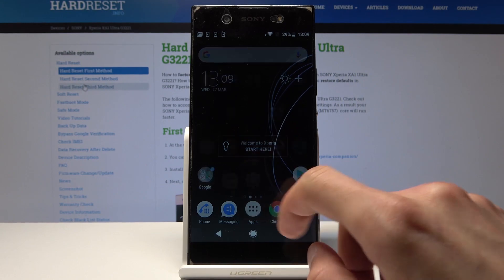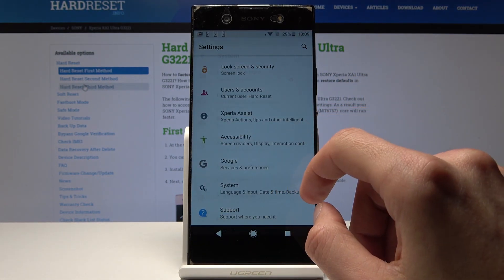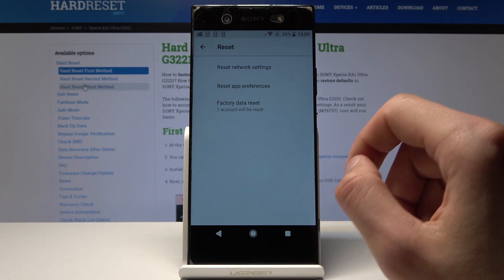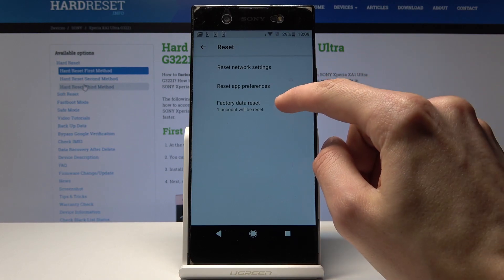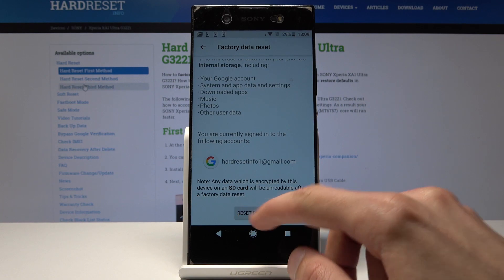To get started we will open up settings and go all the way down to system and here you should find reset and then you have factory data reset. Just tap on that, scroll down and tap on reset phone.